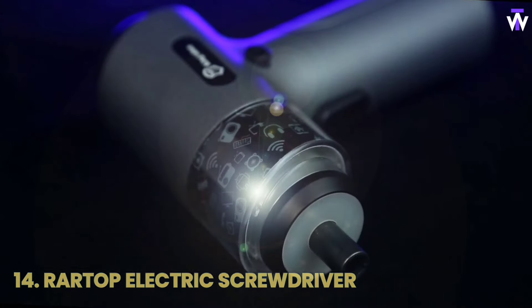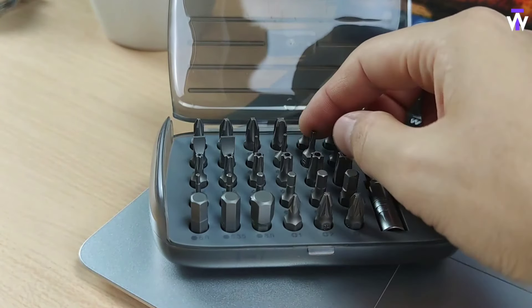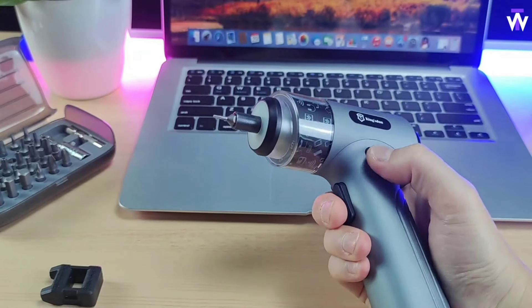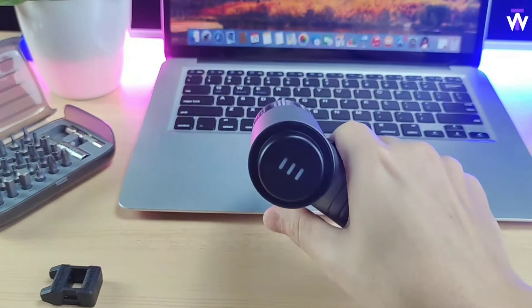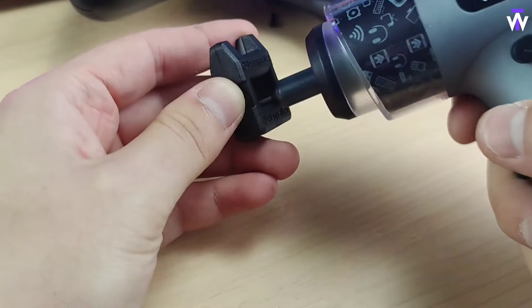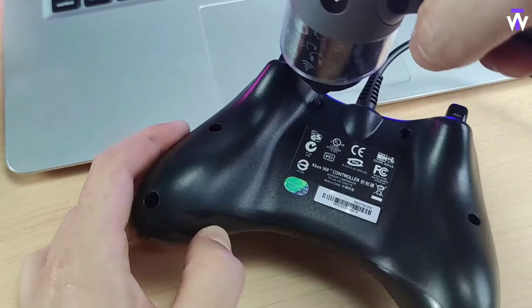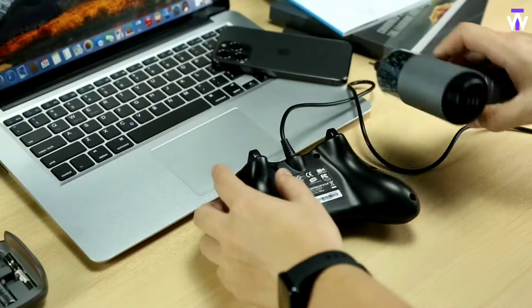Is there a delicate fix to be done? This portable electric screwdriver set will be your ultimate DIY companion. In addition to the cordless screwdriver, it includes 30 durable ¼-inch screwdriver bits. Check the battery life indicator and let's get started — I suggest you magnetize the bit for an additional fixation. An integrated LED light ensures visibility in dim areas. It's ergonomic and easy to operate with one hand, and it comes with a tool bag for convenient storage and portability.